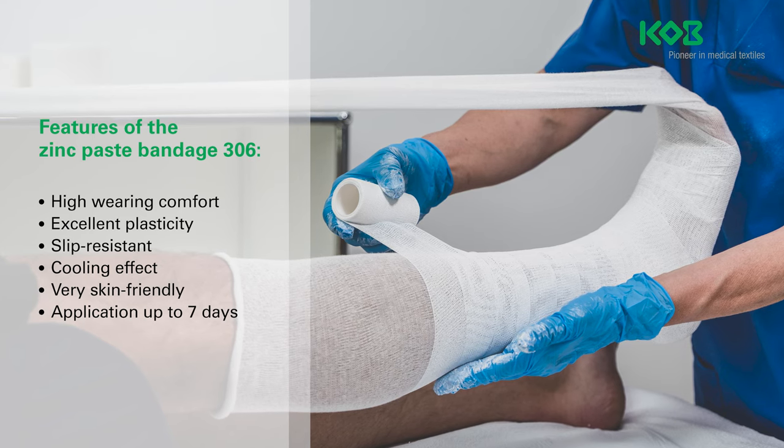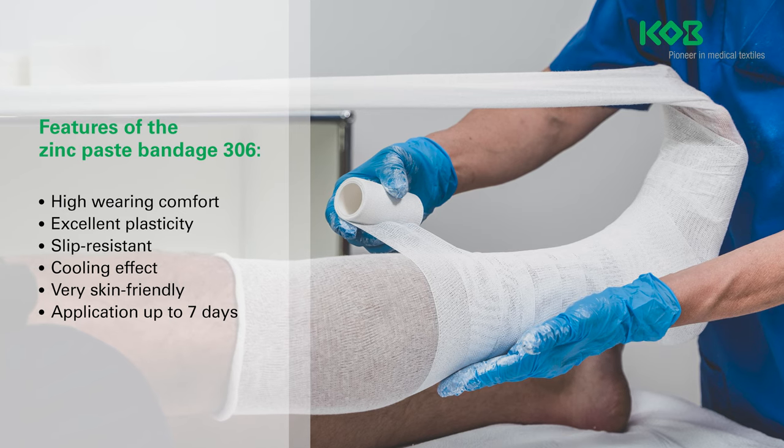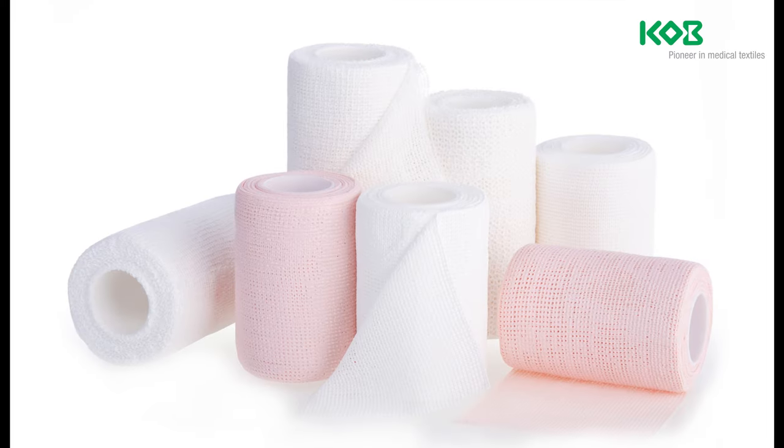Depending on the status of the wound and the application period for the wound dressing in use, zinc paste bandages can remain on the leg for up to 7 days. In addition to various sizes,